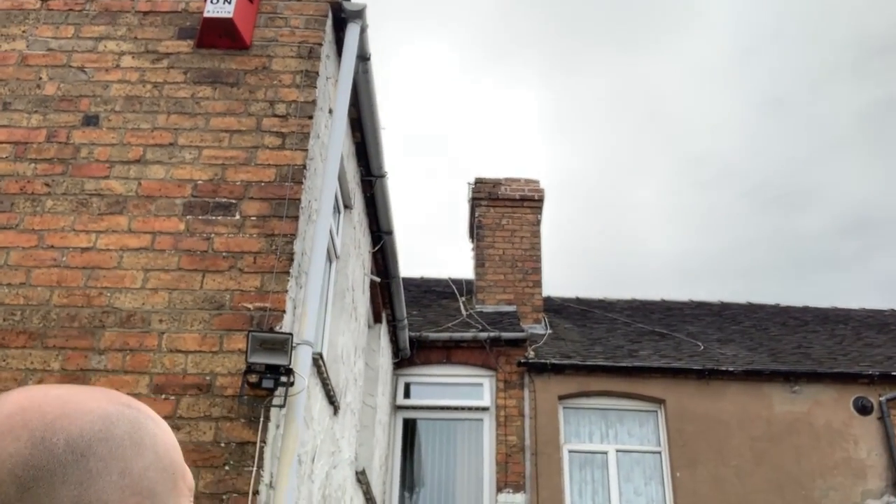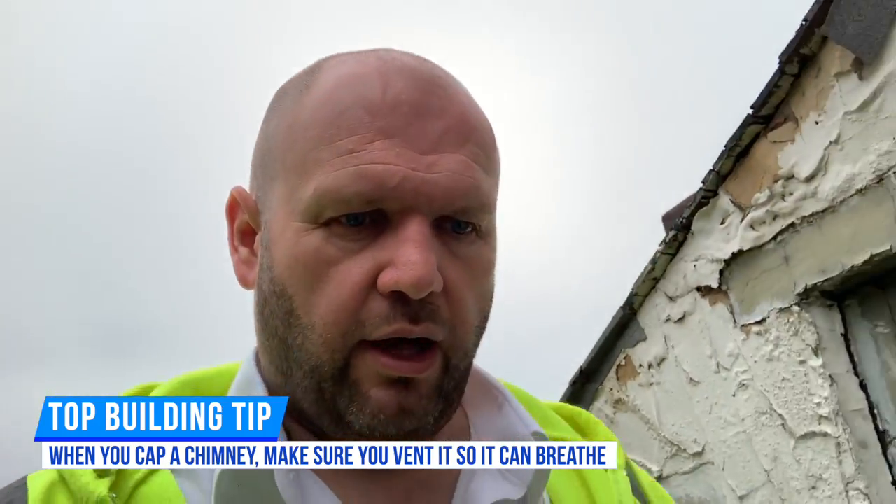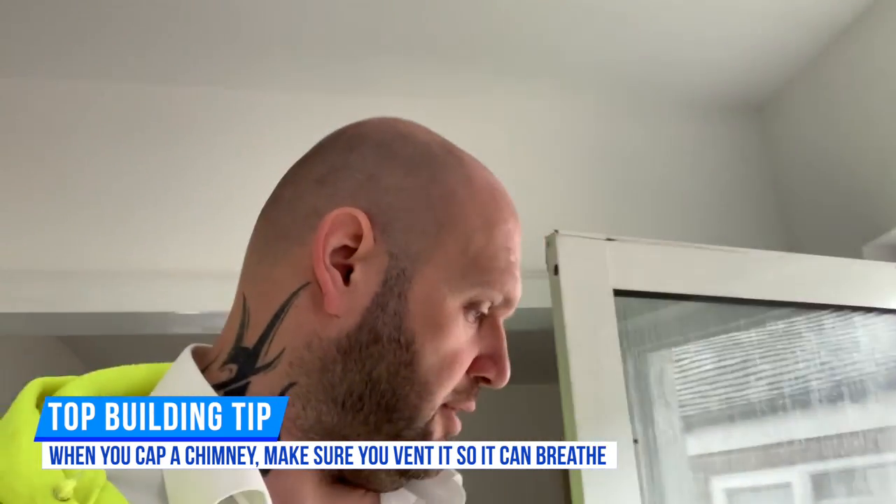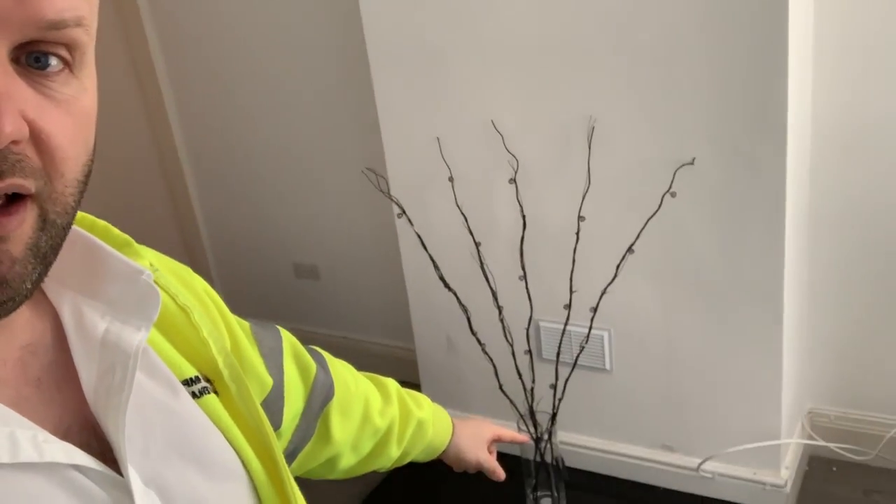I can see the top two courses of brickwork are all perished and coming away. I'm guessing what someone's done is covered the top of the chimney over with cement without a vent. Because all the brickwork at the top has perished, when it does rain, water can find its way inside the chimney breast and run down to the inside. Using simple logic — a chimney is basically a hollow cavity — water gets in at the top and runs down to the lowest point, which is where we're seeing the damp. We've already identified it's just the chimney that's the problem, not the other walls.